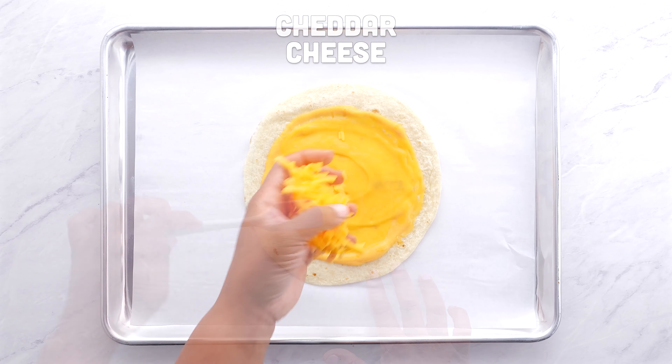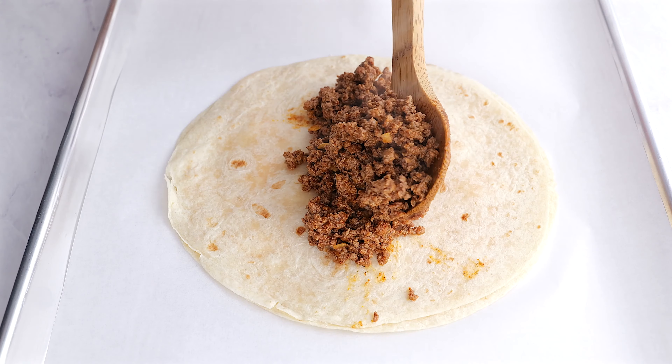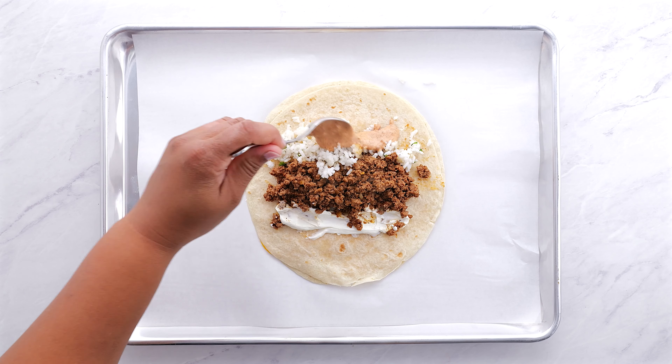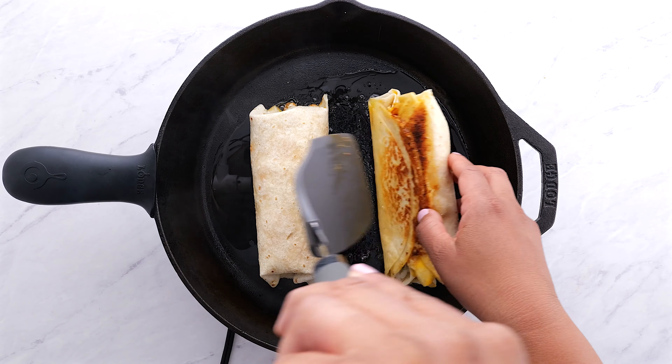Now we're going to make a quesadilla. Nacho cheese sauce, cheddar cheese — lay that down, your ground beef, your rice, your chipotle sauce, a little bit of sour cream. Wrap it all up.